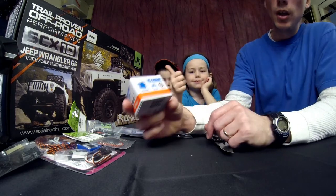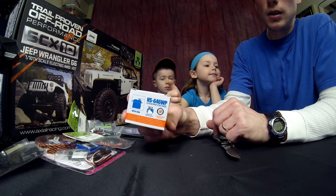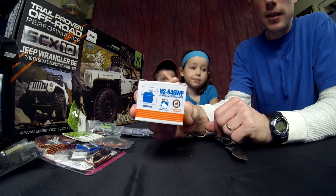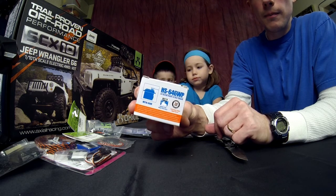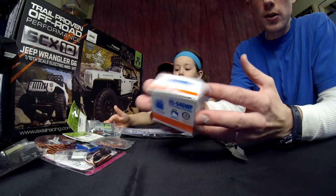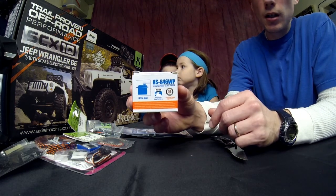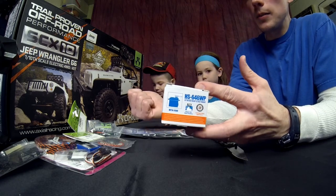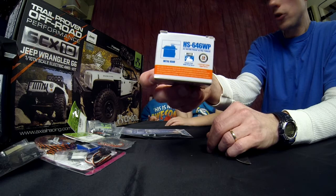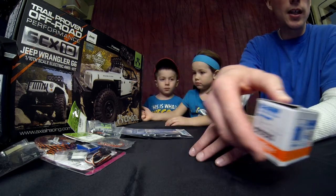We're also throwing in a High Tech servo — this is the HS646WP. It is waterproof of course. If I recall, it's 133 ounce torque, which the way this is going to be set up should be more than enough for this truck to start out. We might look at upgrading it later, but I think this is going to work out real slick.